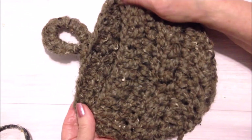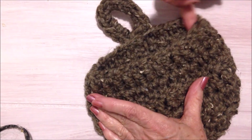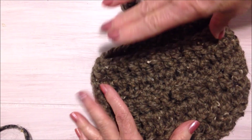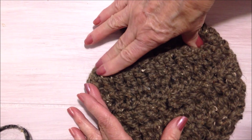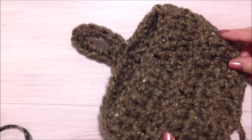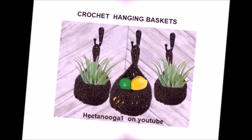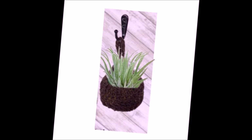And there's the finished basket! If you want to make a larger basket, you're going to start out with a longer foundation chain. Use the formula that the opening should be approximately where you start decreasing for the bottom of the bag. And that's how you can crochet an easy hanging wall basket. Thanks for watching, bye for now!